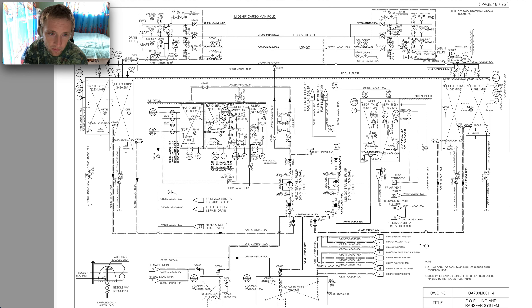This is a diagram — similar to another diagram we have. What is happening: imagine a purifier here, the return goes here and falls down into the pipe. It's not a separate line — it's the same line that fills the settling tank. So when you try to fill the settling tank, fuel is falling down into the same line as the return of the heavy fuel oil purifier.